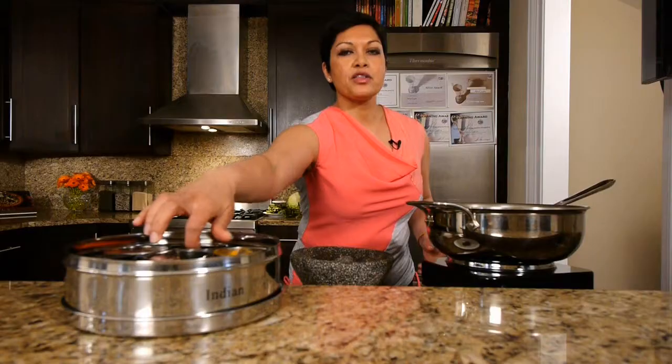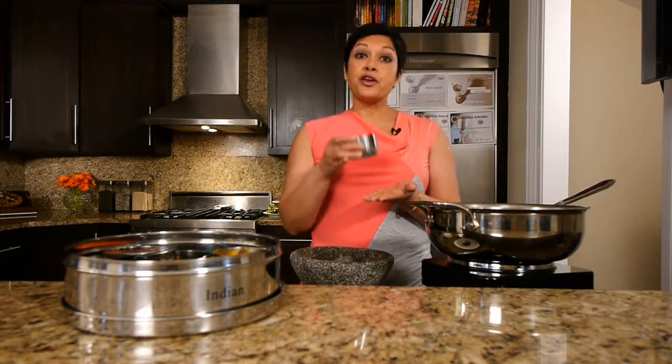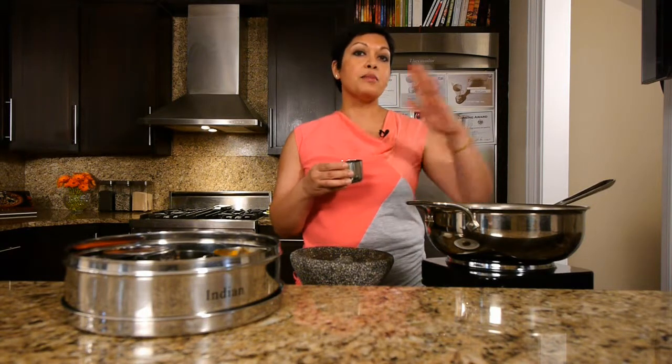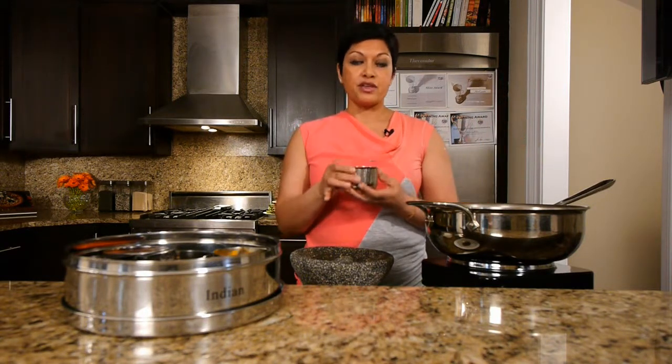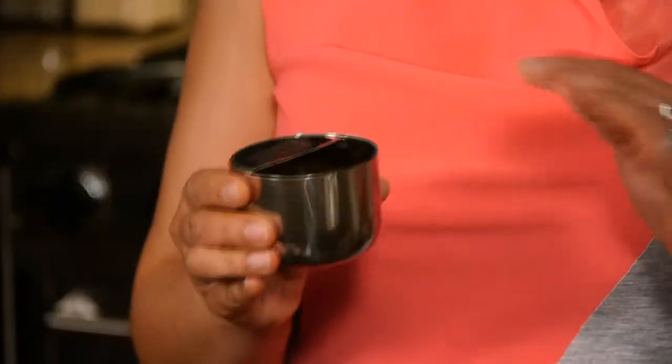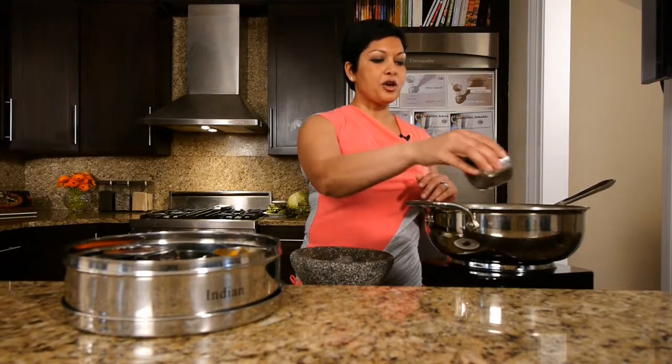The key is cumin seed, but it's not just ordinary cumin seed that you buy at the grocery store — well it kind of is, but you take it to another level. So you take regular cumin, which is right here in my spice tiffin, and you're going to basically heat this. This is one way that I always say we can get double duty out of our spices — because you've bought the cumin, it's sitting probably on your shelf, and you need to use it up. So you're going to put this into your pan.